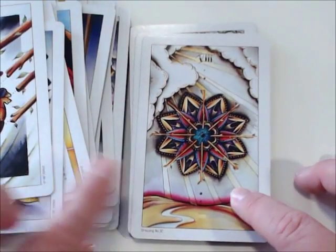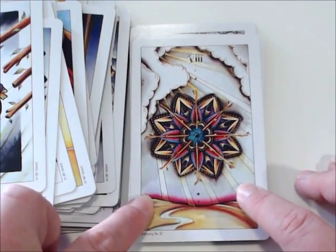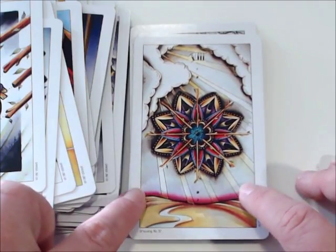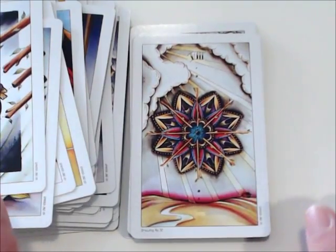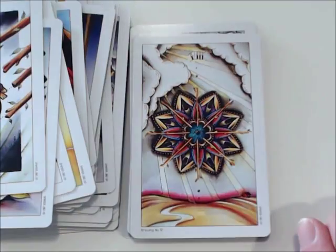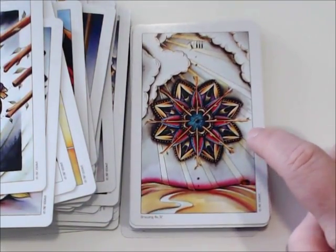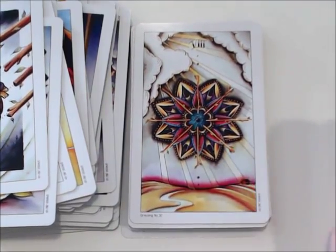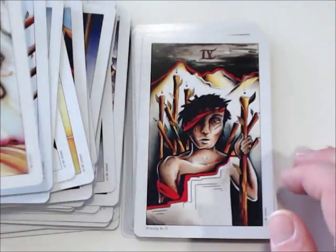The Eight of Wands is kind of Wheel of Fortune-y to me — I almost wish this was the Wheel of Fortune card. The Eight of Wands normally means swift to me, and here she managed to make it feel like a Wheel of Fortune, which makes sense because when you receive the kind of news you do from Eight of Wands, oftentimes it can be a twist of fate. I do enjoy that little twist on that card.